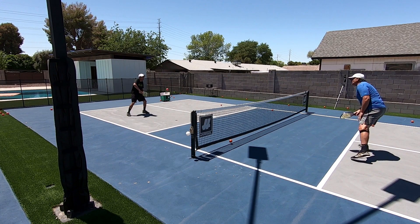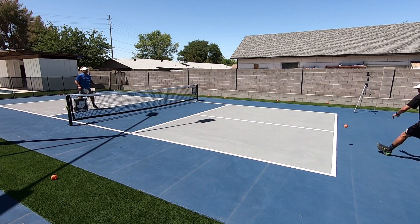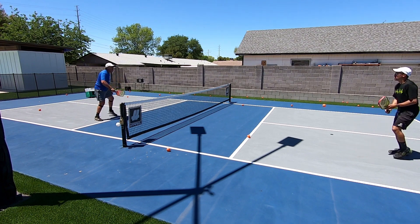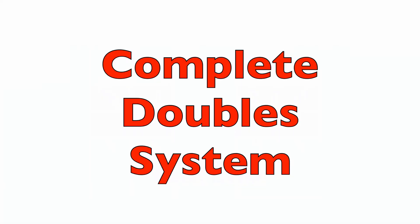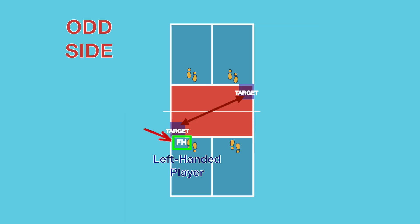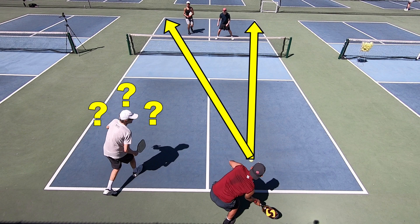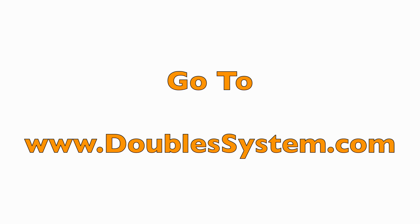When you implement the tips we're sharing in today's video, we're confident it will help your game. As helpful as these tips are, they're only part of the story when it comes to playing winning doubles pickleball. If you want to learn all the strategies you'll need to dominate the doubles court, check out our complete doubles system so you have a clear A to Z plan to follow. When you have a clear and proven plan you can confidently and systematically win more points and have more fun on the court. Go to doublesystem.com today to learn all about it. All right, let's get back to today's video.